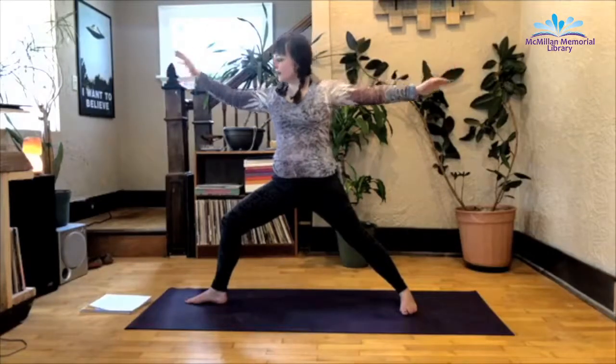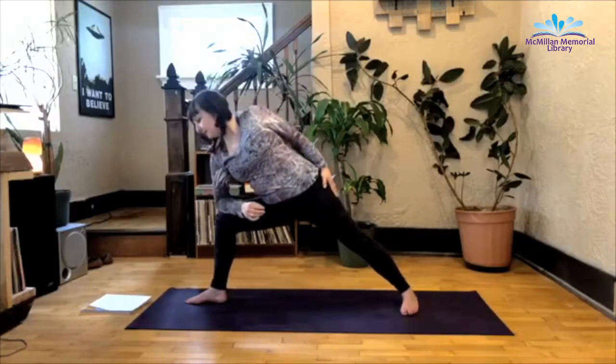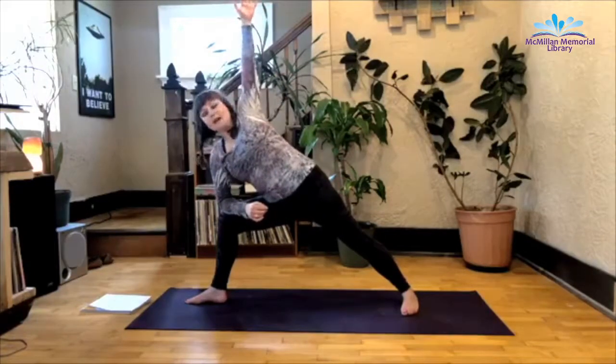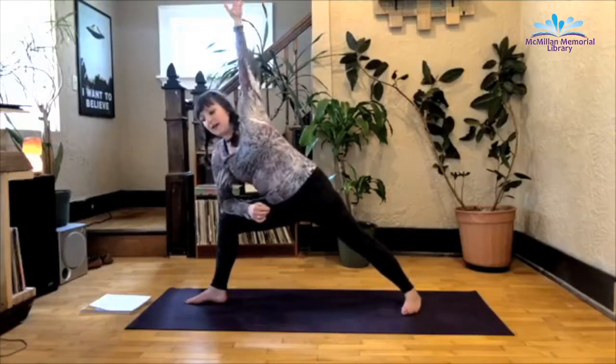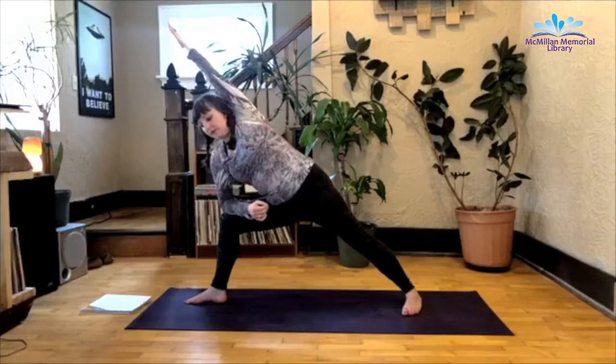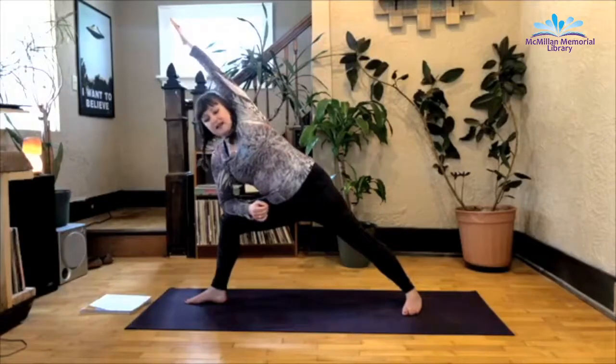From here, exhale, right elbow to the front knee. Keep that front knee bent. Inhale that left arm up. Now you can stay here or you can exhale, take that left arm up and over, palm facing the mat. This is extended side angle.